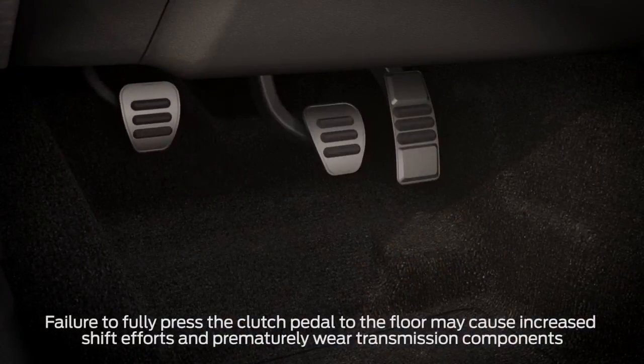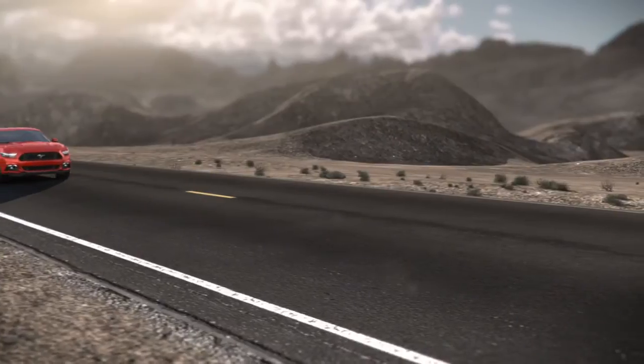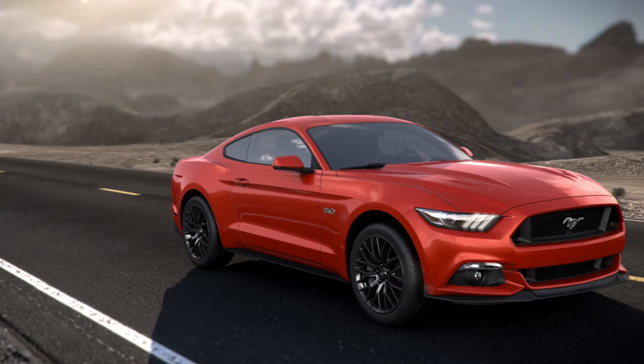Not pressing the clutch pedal fully between shifts can damage your transmission, and you may experience a grinding sound, rapid jerking motion, or the car may stall if the clutch is not properly engaged.